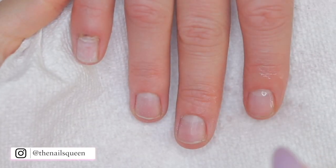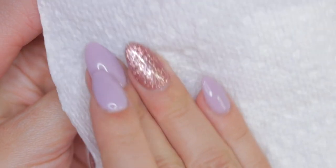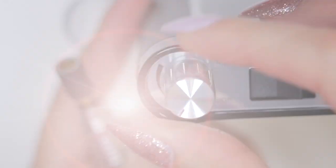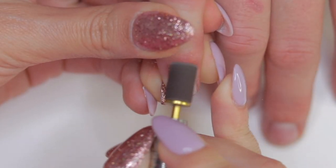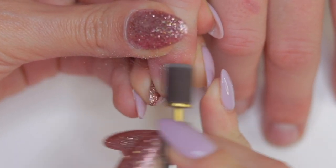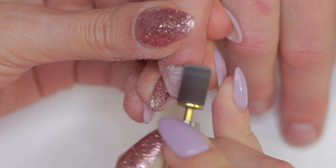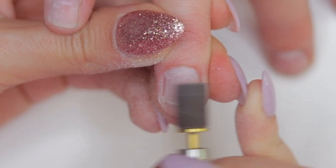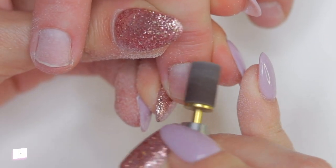Moving on to the nails — we're going to transform these babies. The first thing we're going to do is remove impurities and bacteria using 99% alcohol and paper towel. Once the machine is fully charged, I'm going to turn it on, use the forward option, and start removing the shine from the natural nails along with the dead skin on the sides using a sanding band at a very low speed — exactly 4,000 rotations per minute.